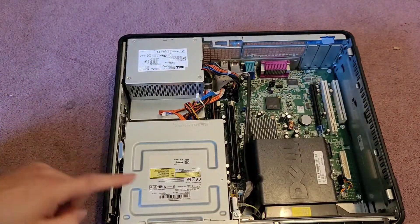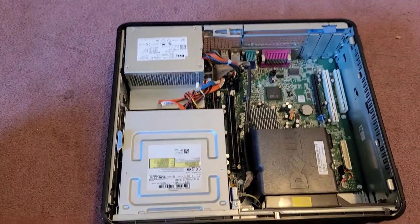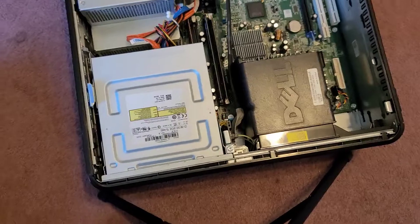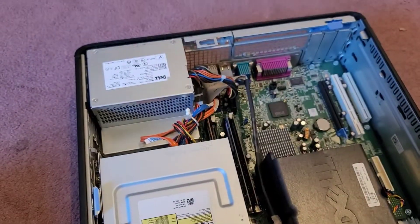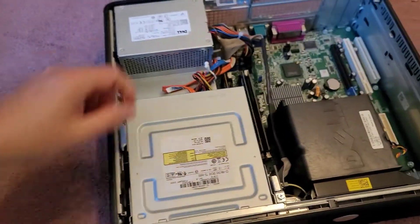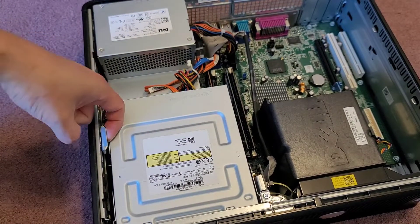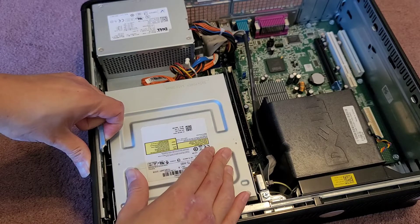Let's flip this over. The main thing we're going to focus on are these pieces. To get the CD drive out, of course you want to disconnect these, but first thing we're going to do is you can pull this blue tab up. When you pull that up, you can actually push the CD drive back.